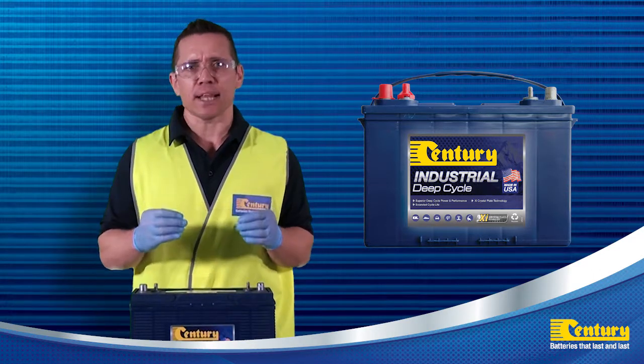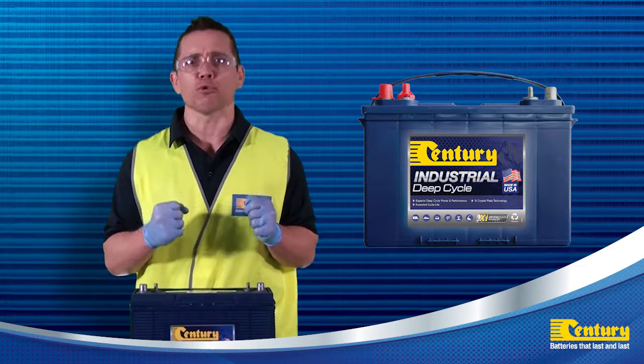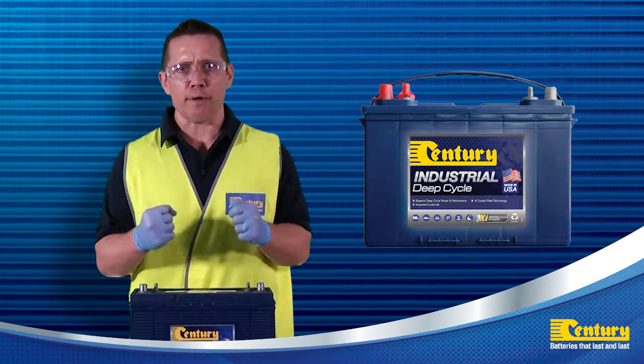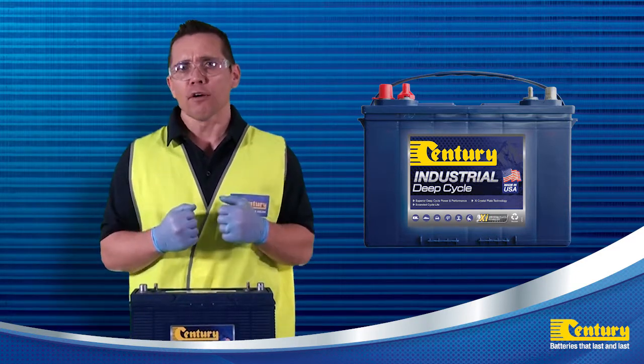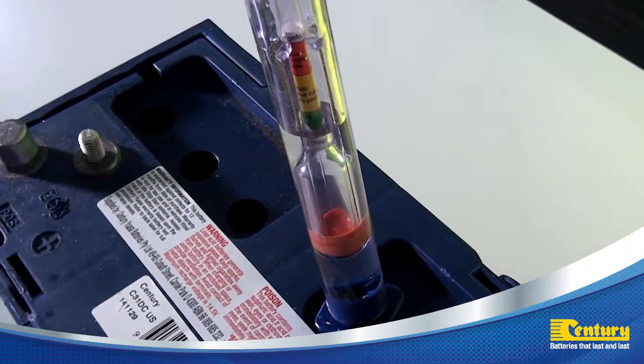Correct battery charging plays a key role in reaching peak performance and service life out of your Sentry Industrial Deep Cycle batteries. If you find the specific gravity readings are out of balance and cannot reach the specific gravity of 1.265 to 1.280, an equalisation charge may be required.